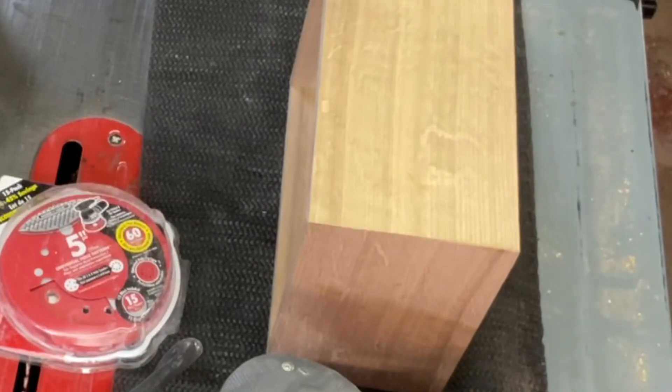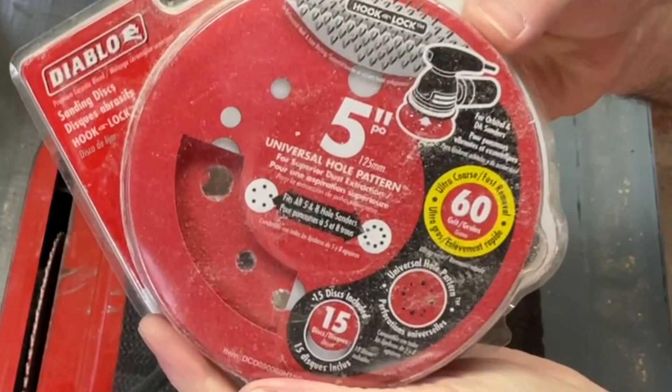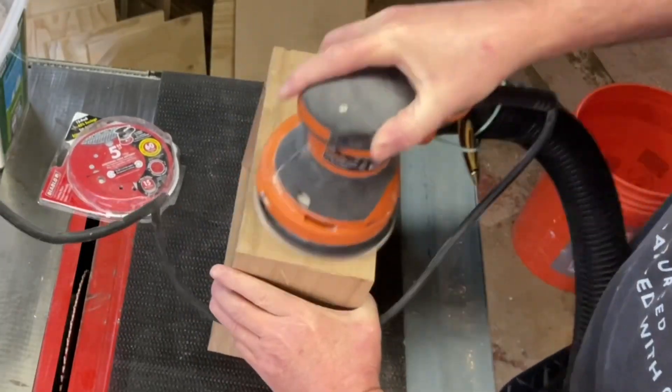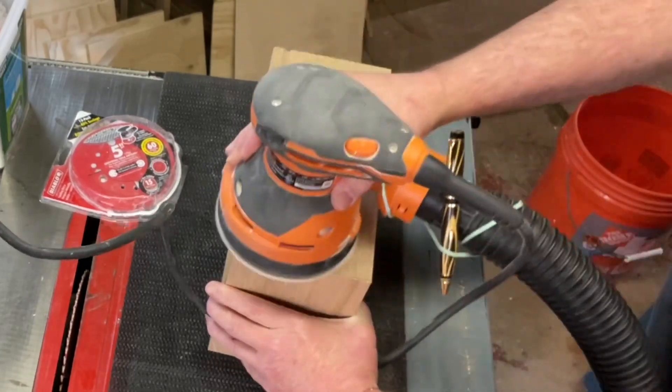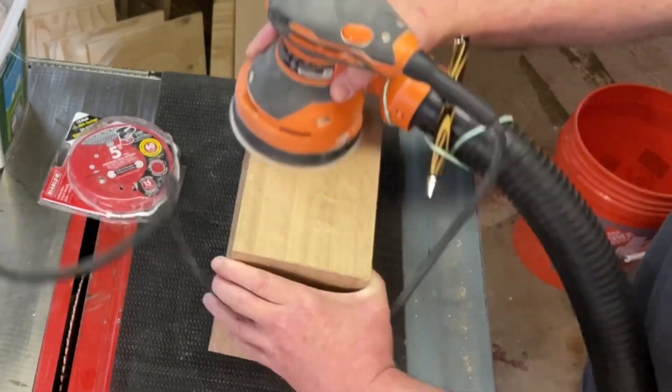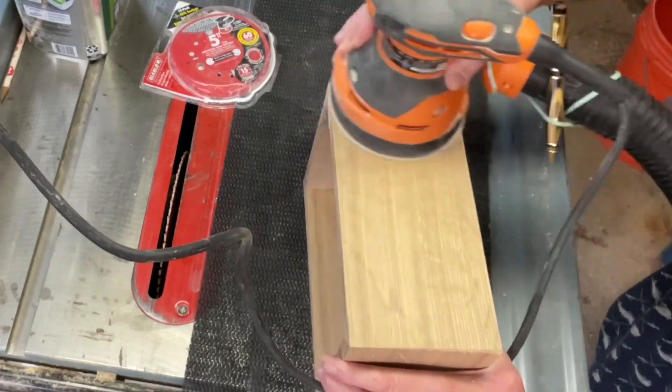I'm going to use a random orbital sander now that the glue is completely dried. It helps sharpen the corners by keeping the sanding only on the flat surfaces. There are a couple of corners that were sticking out a little proud, and doing it this way brings them all back nice and tight.